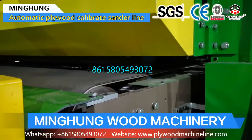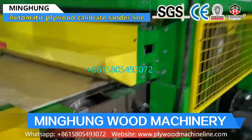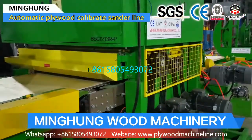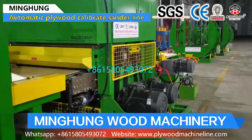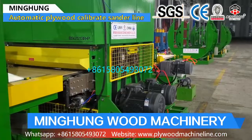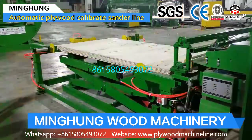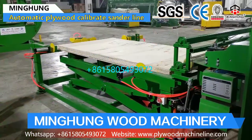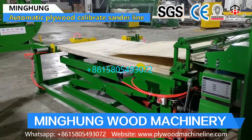Our product sanding machine is for sanding plywood thickness and making plywood thickness balanced. The sanding machine has different types and specifications. For example, it has a double-sided calibrating machine, one-head, two-heads, and three-heads sanding machine. According to the function and result you want, we offer the suitable plywood sander.